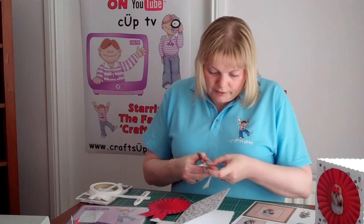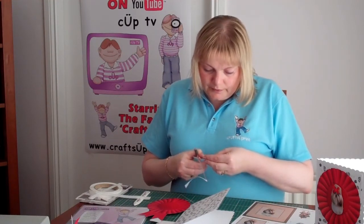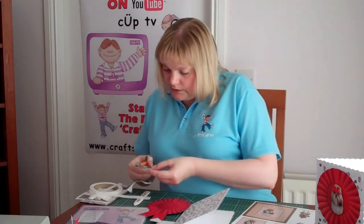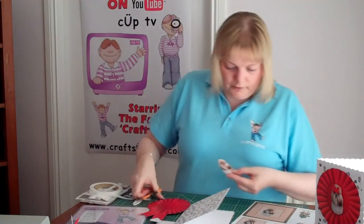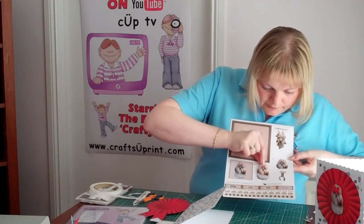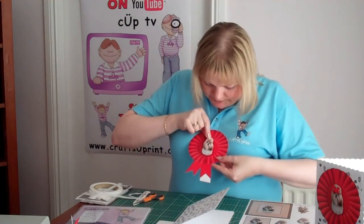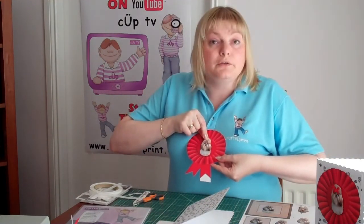We'll just cut around there, give it a bit of a wiggle. That's design number two on there, and that does just fit straight in the centre of your rosette.